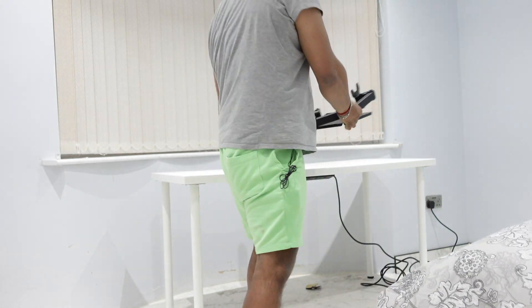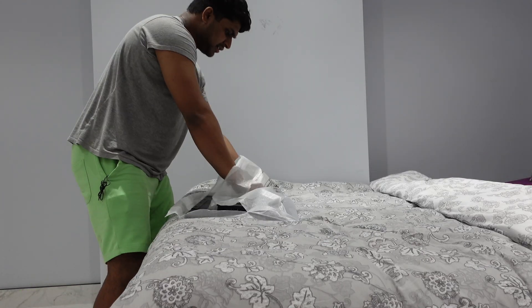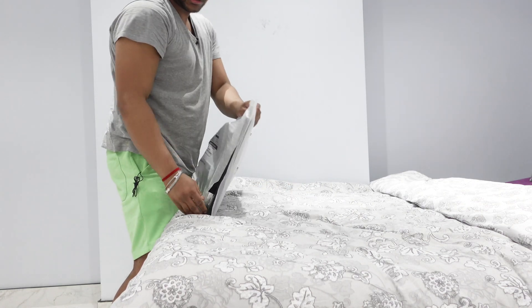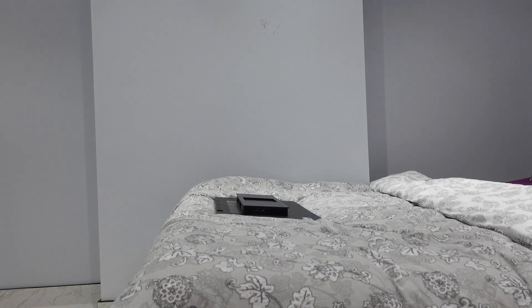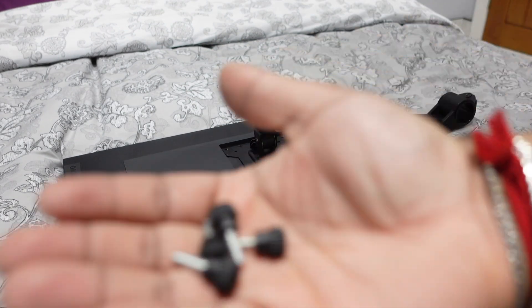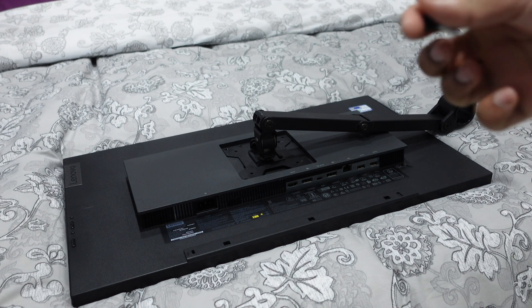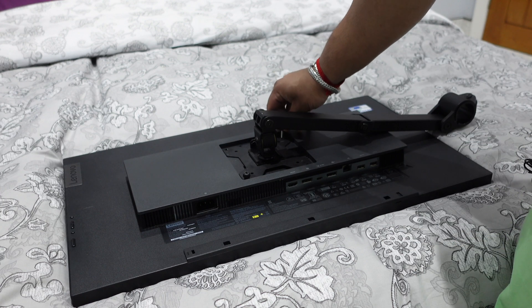I'll use the bed as cushioning for the monitor. The monitor is a 27-inch 1440p resolution — that's good enough since I don't think 4K actually matters that much for a 27-inch monitor. The VESA mount fits in here, and there should be four thumb screws. I'll screw them with my fingers so we don't use an actual screwdriver and damage it. Finger-tightening should be enough to hold it since it's not that heavy, but make sure it's not left loose.